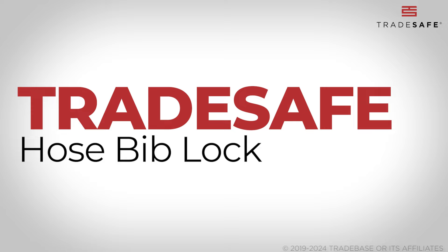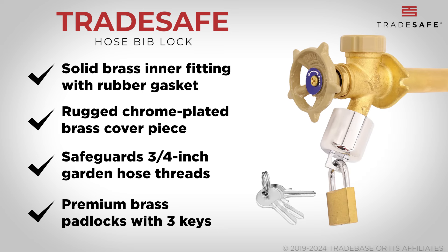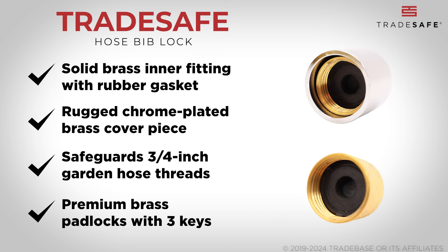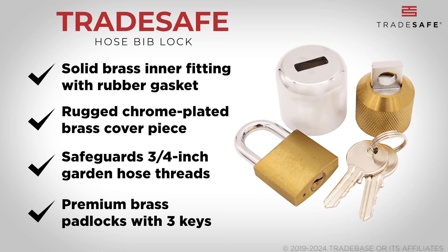First on our list is TradeSafe. Renowned for its commitment to quality and reliability, TradeSafe hose bib locks are precision-engineered to provide superior security against water theft, tampering, and hose bib leaks. Featuring an industrial-grade, rust-resistant, solid brass inner fitting with a tough rubber gasket and a rugged chrome-plated brass cover piece, this lock is tailored to safeguard any 3/4-inch garden hose thread.